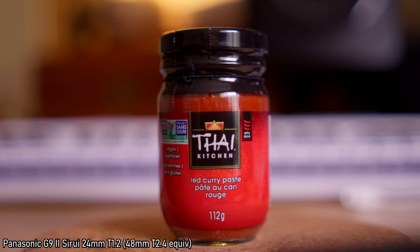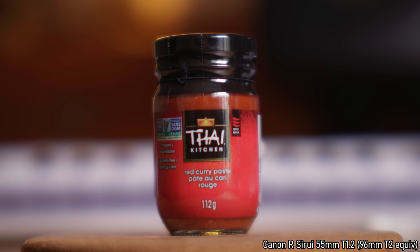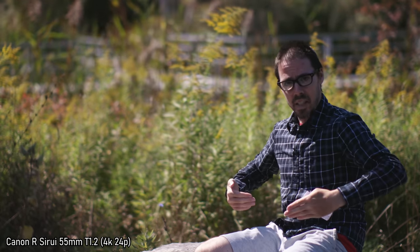I want to see the difference between the 24mm 1.2 on micro four thirds and these 35mm and 55mm on Canon. We're at the closest focusing distance — 4K 24p Panasonic G9 II with the Sirui 24mm Toni 1.2. Now switching to the Canon EOS R in 4K with its crop — Sirui 35mm Toni 1.2, used on APS-C style. Now we're on the Sirui 55mm Toni 1.2 on the Canon EOS R. Looks nice and sharp — harder to miss focus, great background blur. On the 55mm, micro four thirds loses.